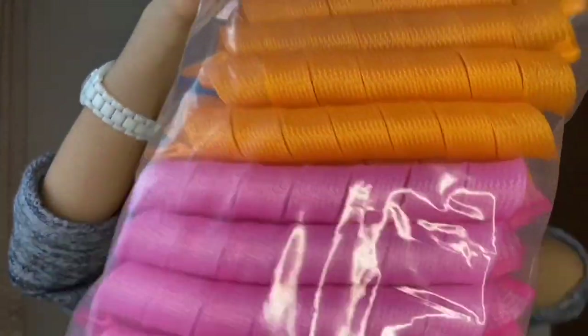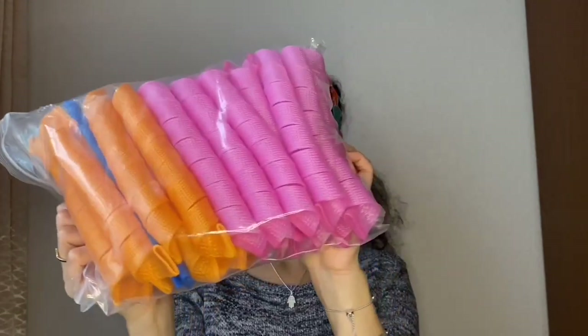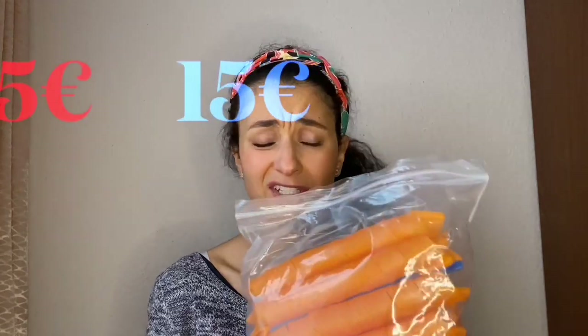So what are we going to do today? I'm basically going to test the next product, which was really hyped in the last weeks, months, or even years. It should make really nice curls. The product I'm talking about is the heatless curler. I bought this box from Amazon — it cost me roughly 15 euros, so not too expensive.